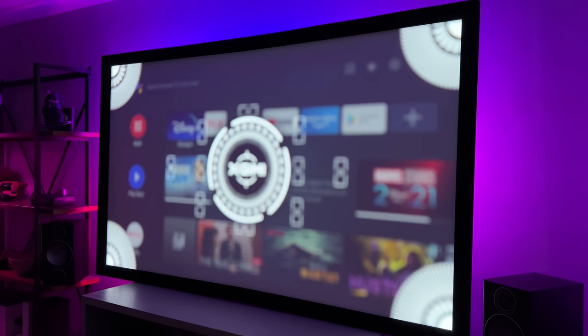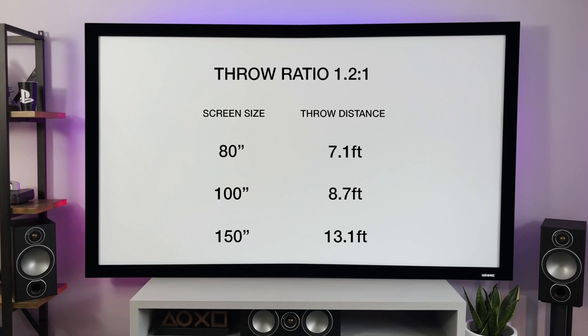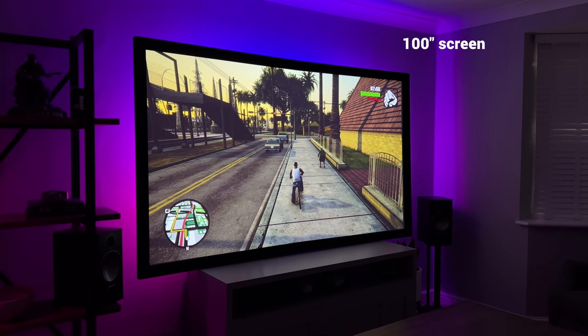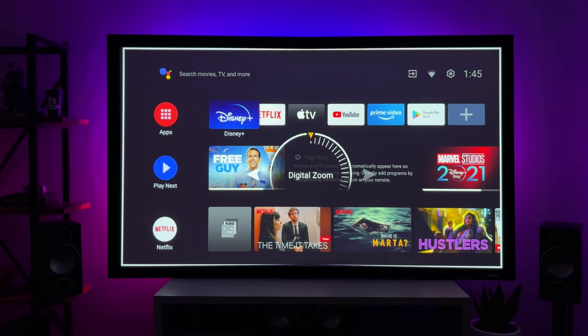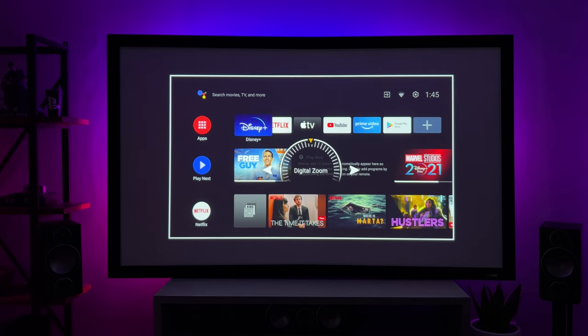One thing to note is the distance you need to place the projector from your screen — I've put the measurements on screen now. This depends on the size you wish to achieve, but this projector does go up to 300 inches. My projector is set at 10 feet from the screen and I've got it set to 100 inches. There's also a digital zoom so if you wanted to make it larger or smaller you can do that within the projector settings.